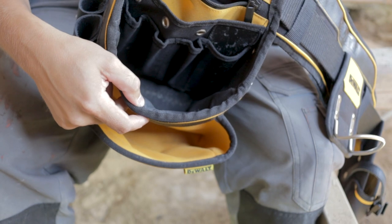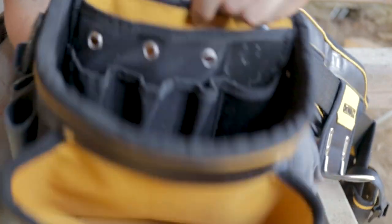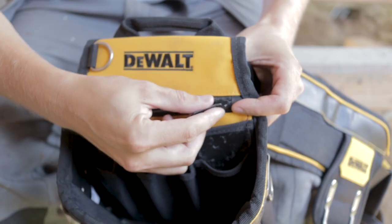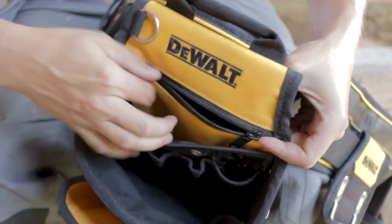3 little holders for pens and whatnot — I also put a knife in there, it's very practical. Got a second little pocket for, I don't know, snacks or whatever you like. And also a pocket with a zipper, which I use for my phone while on the roof. So that was awesome. This is my configuration, and it's also the configuration it comes in.